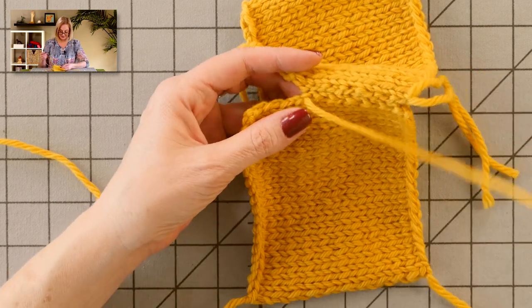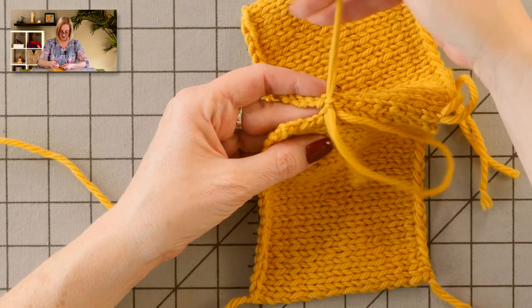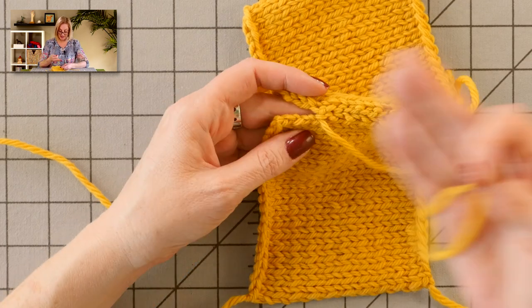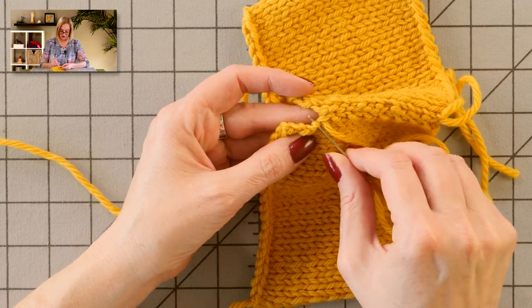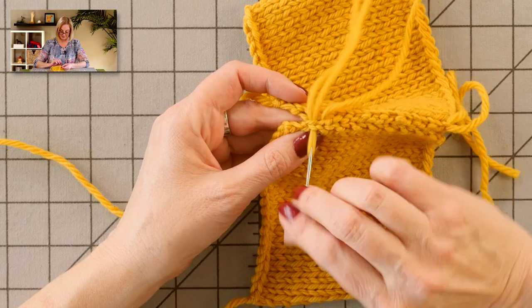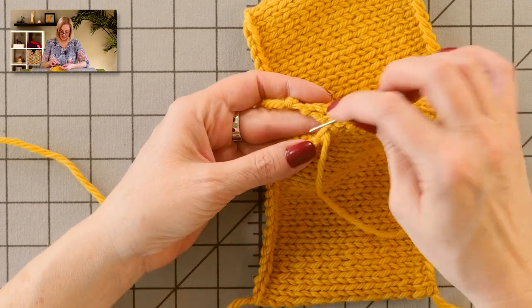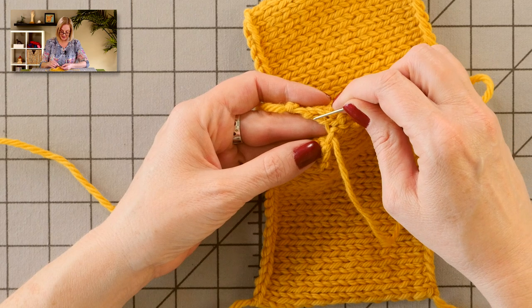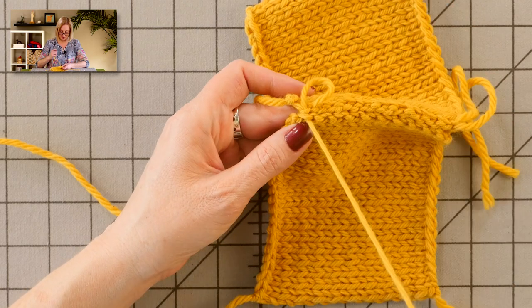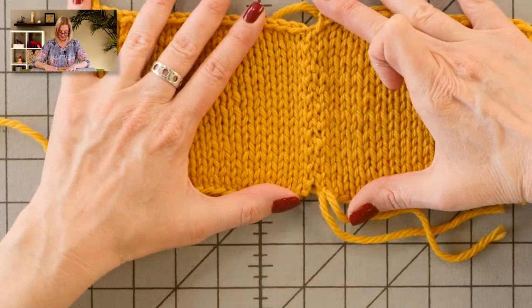Tighten as you go, keeping good tension. The key thing to pay attention to is that you're not skipping stitches or going into the same stitch twice. If you're doing the seam on something with tiny stitches or dark yarn, make sure you have good light. If you're unsure about where the next stitch is, just pull it apart a little bit to see your next stitches clearly. It's down, across, up — down, across, up — keeping good tension. And it looks good, and there's no ridge.